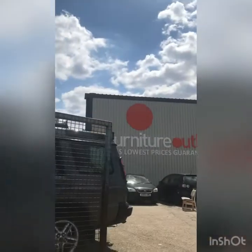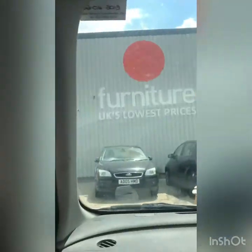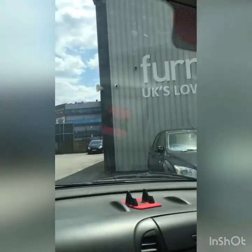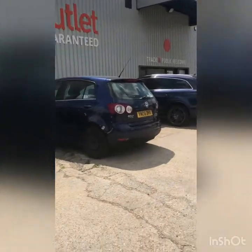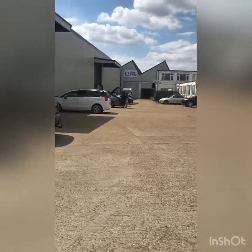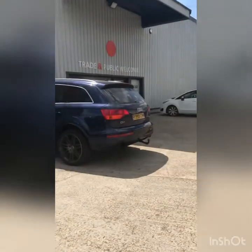Today we are at Dagenham furniture outlet and we will be shopping for a bar unit. I have been looking for a bar unit for my place for almost over a year now but I haven't really managed to find the design that I've been looking for. My husband is already in the store and he sent me a few snaps. There's one particular piece which I really like but there are a few things I'd like to check before we actually get it.